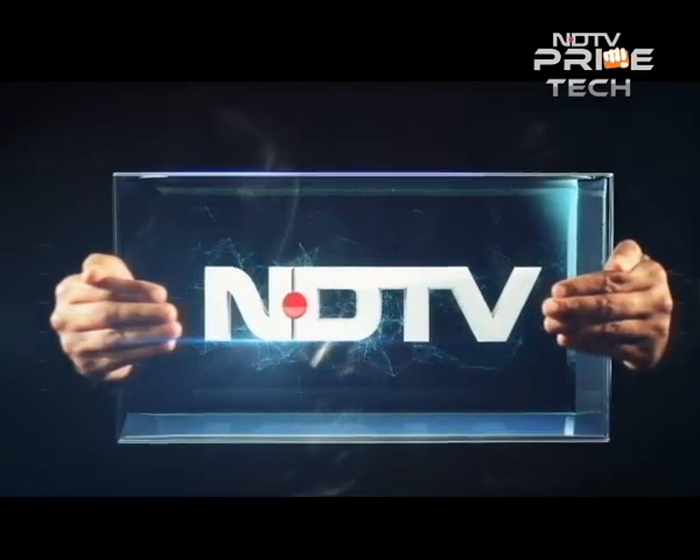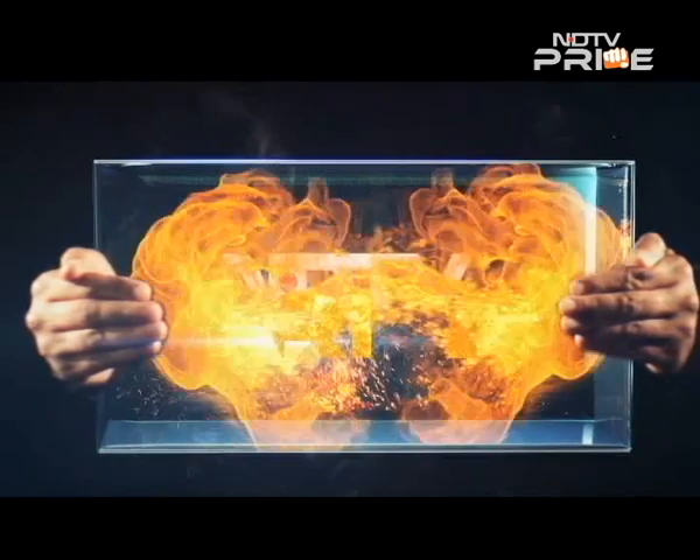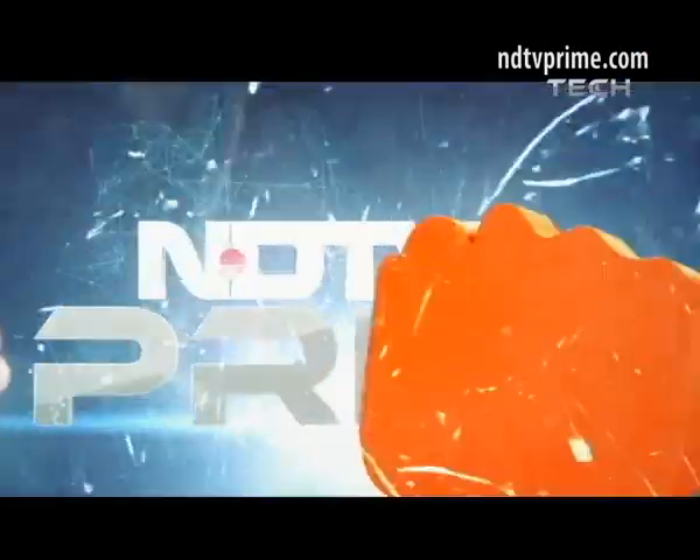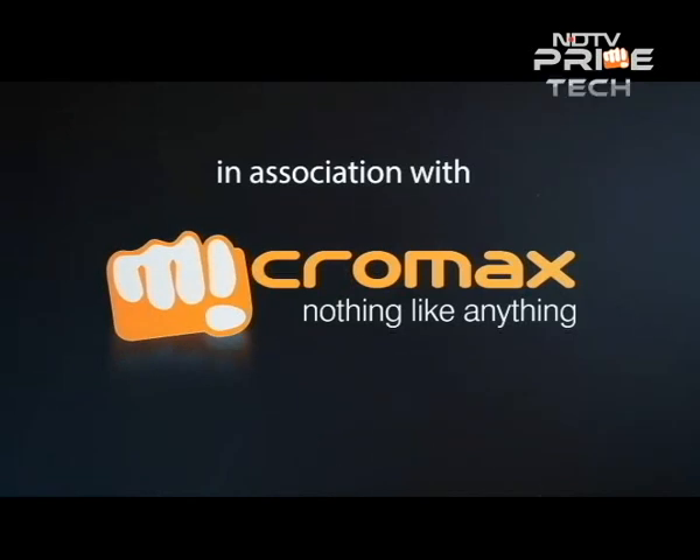This is NDTV and you're watching NDTV Prime in association with Micromax — nothing like anything.